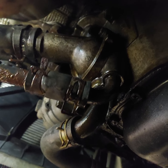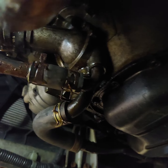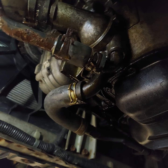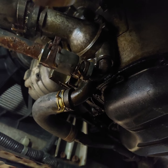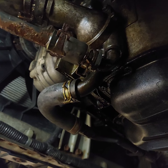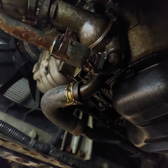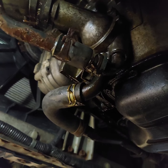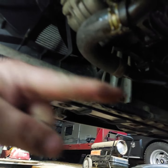Some of you guys may not know what a flat engine is, but it's like a Volkswagen engine or a BMW motorcycle engine where the cylinders directly oppose one another. Instead of being at some angle, they're exactly 180 degrees apart — one cylinder goes that way and the other goes that way. Anyway, we're going to replace that thermostat.